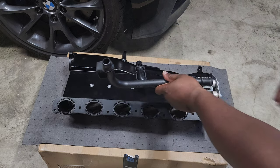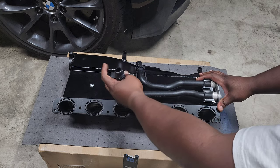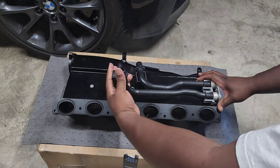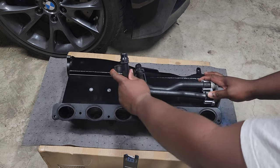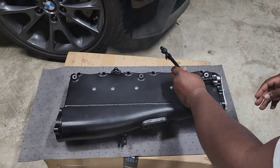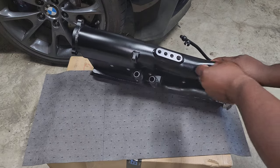Next, reinstall the coolant lines onto the intercooler. The easiest way I found is to install at a 90-degree angle and once it's lined up with the grooves, rotate it so those little features slide into place — that'll fit it right into those slots and avoid tearing up the plastic. Do that on the bottom as well as the single one on the top, and make sure all of them are fully seated.